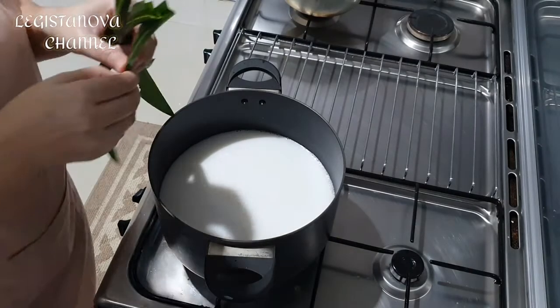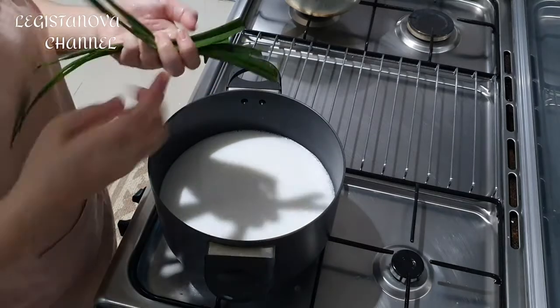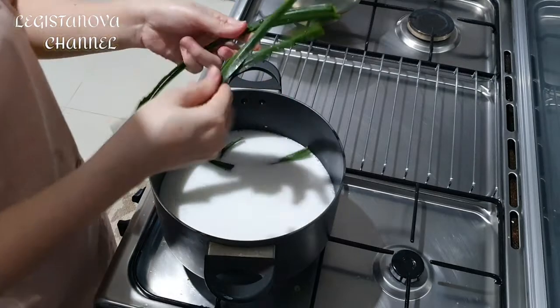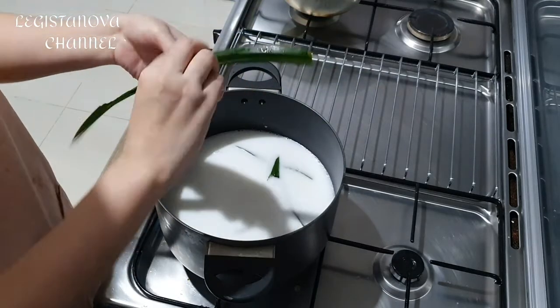This is the kental which I have already cooked. This is the one we put — the leaves of the sand, so it will be wami.